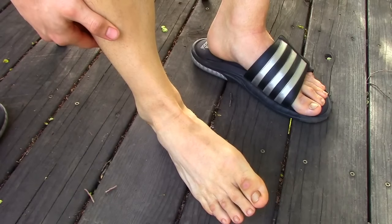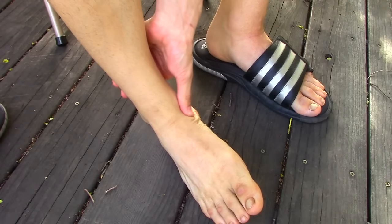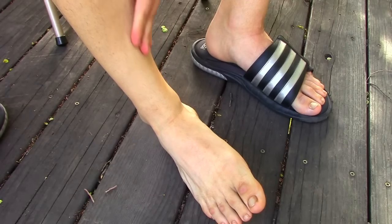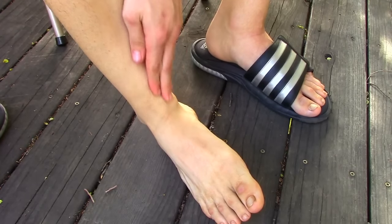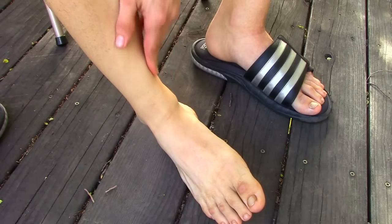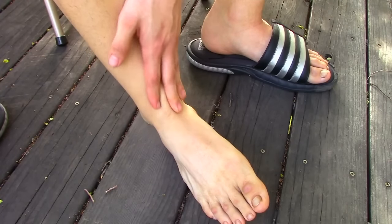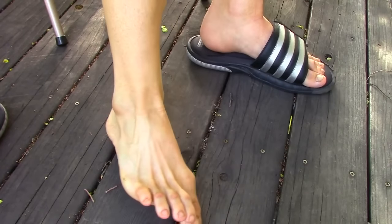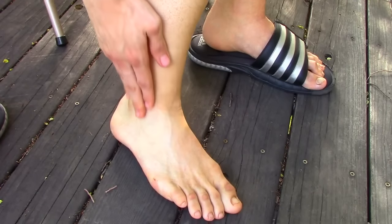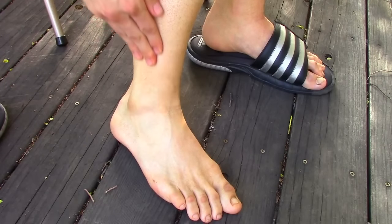Now that the entire joint is warmed up, we're going to roll your ankle to the outside. Don't do this if it hurts or don't push yourself if it hurts. Then we're going to work the inside of the ankle joint. The reason we roll it to the outside is to shorten the inside muscles, making it easier to get in a little bit deeper. Then we'll do the same thing by rolling the foot inward and working on the outside ankle tendons and muscles — going all around those ankle joints, but not directly on them.